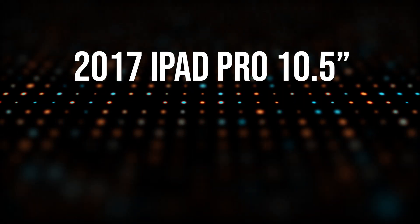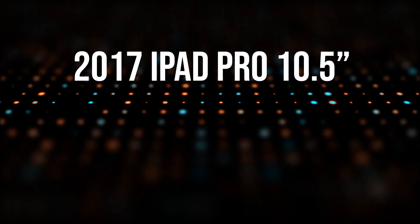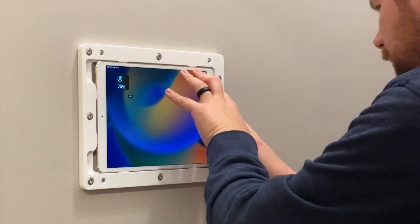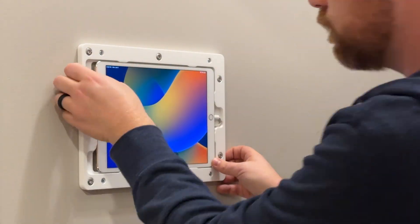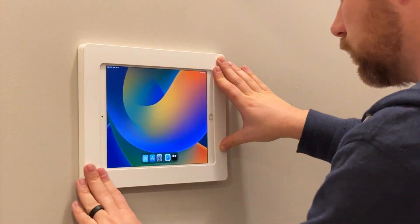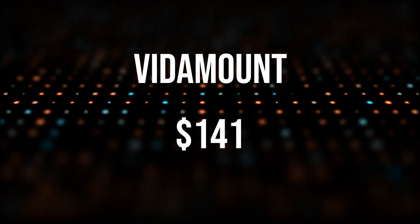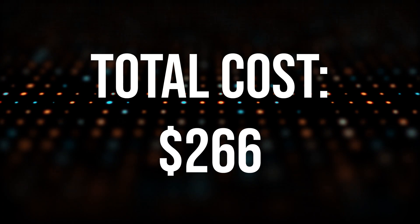Let's talk about the price. Again, no sponsors here — I paid for this all out of pocket. The iPad Pro 10.5, which would have been purchased originally in 2017, I paid $125 for. The Vitamount — there are many different options on the market, but I went with the one I thought was going to be the most aesthetically pleasing. It's about a half inch thick off of the wall, actually thinner than the Ring keypad it replaced. All in with shipping and tax, my cost was $141, for a total investment of $266 in this project.